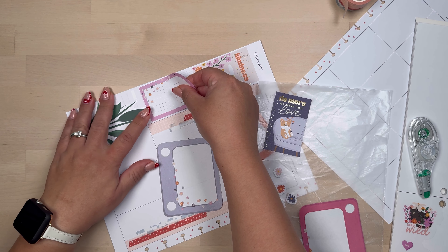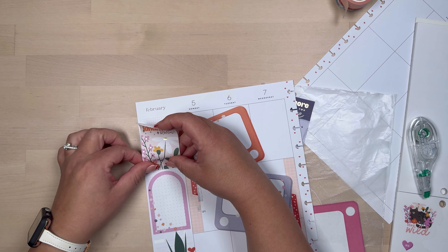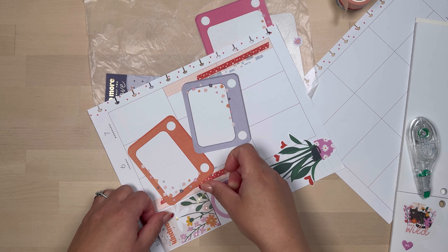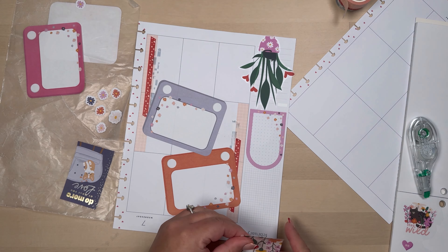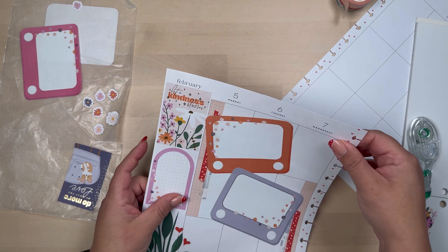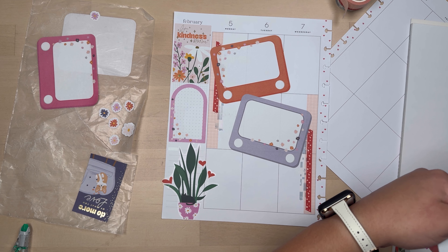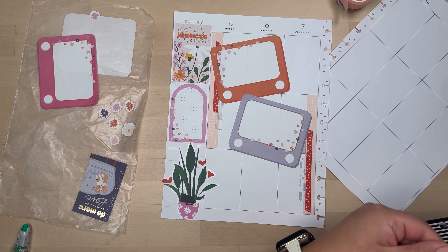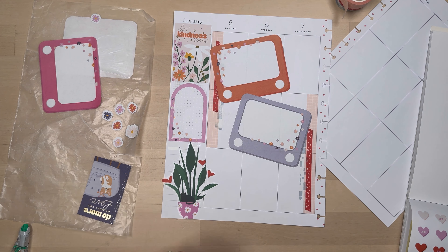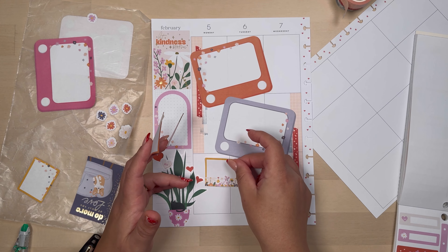I placed my washi and those two big stickers. Now I'm focusing on my sidebar — I did add a box there because since I'm using those big boxes on my actual days, I thought it would be nice to have a box for priorities or whatnot. And if I don't use it for that, I always use it for my gratitude list, my happy list, or something positive that happened during the week.